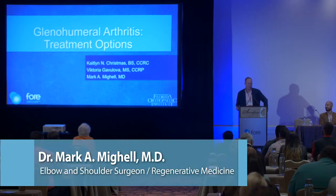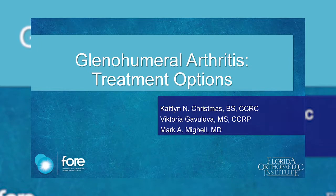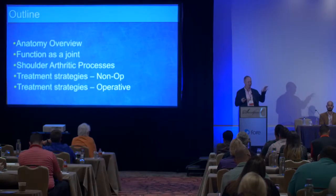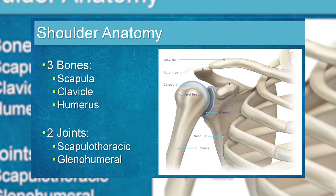Arthritis is one of those things we talk about, but there are many different types. We'll discuss the anatomy of the joint and some non-operative and operative strategies. Remember, once you go to an arthritis surgery like a joint replacement, you can't go back — so it's important to talk about things we can do to avoid getting there.